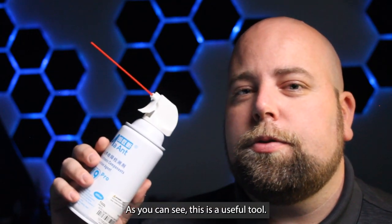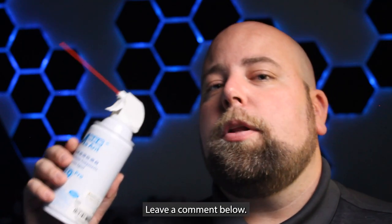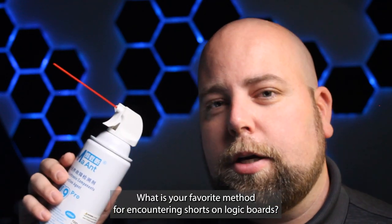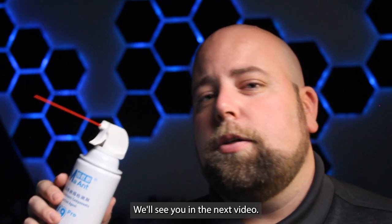As you can see, this is a useful tool. There will be a link for it in the description. Leave a comment below — what is your favorite method for finding shorts on logic boards? Thanks a ton for watching. We'll see you in the next video.